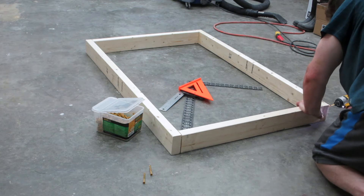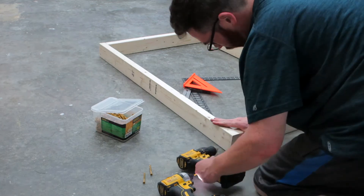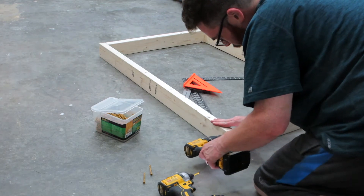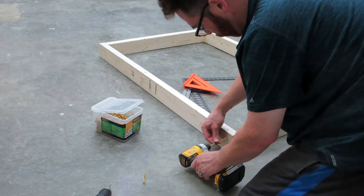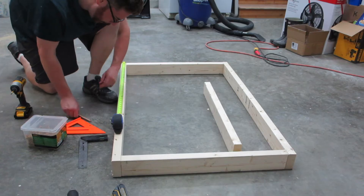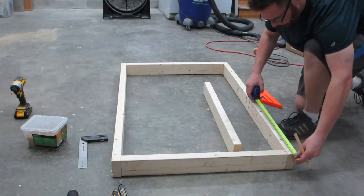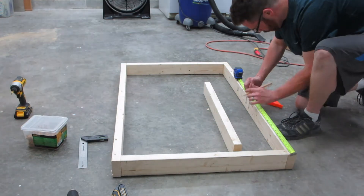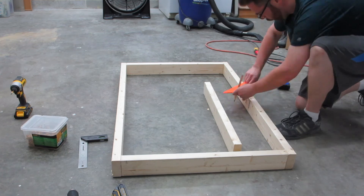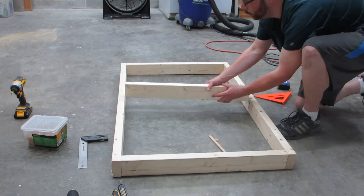It's kind of like trying to find your glasses. I don't know if a frame this size and then the three-quarter inch plywood that I'm going to be putting on top of it would actually need a center brace, but it's definitely not going to hurt anything.